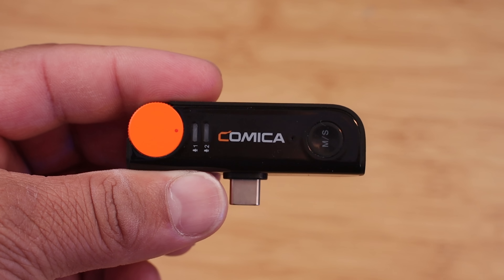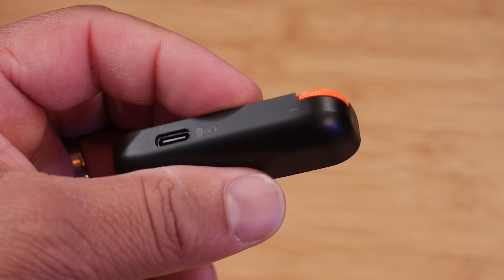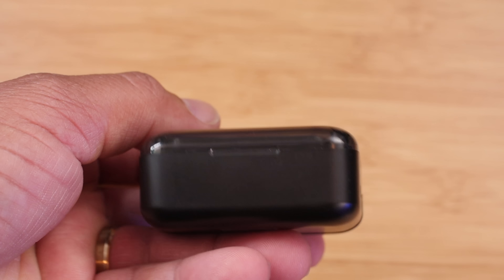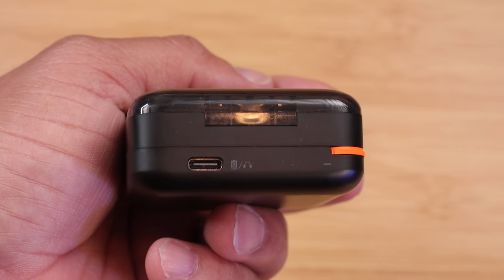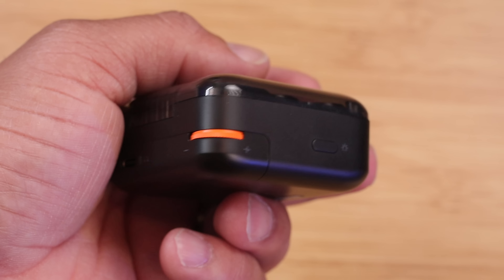Now let's look at the receiver. There's a charging port, a volume knob which is really nice, a mono and stereo button, and a pairing indicator. The charging case itself has a USB Type-C port, a battery indicator, and a reset hole. This wireless system is definitely ready to go for professional use.